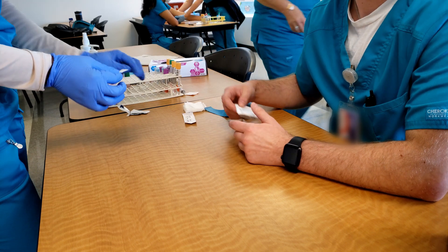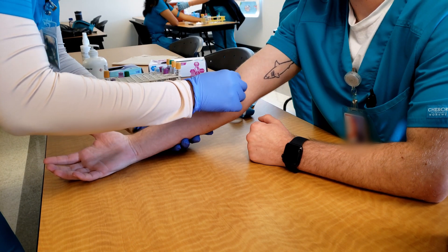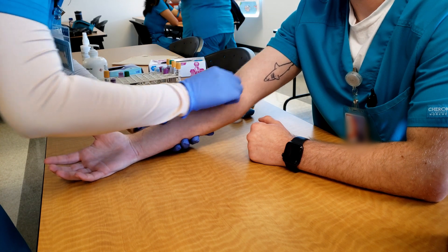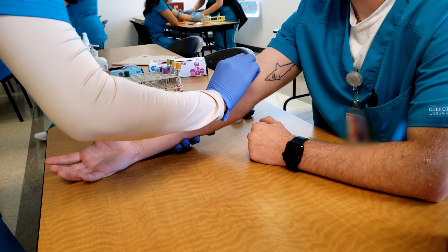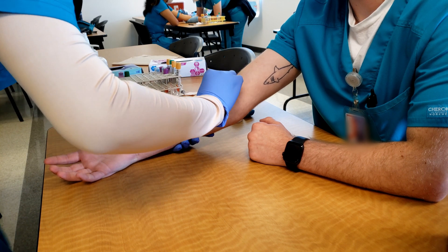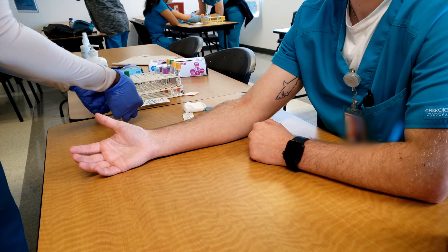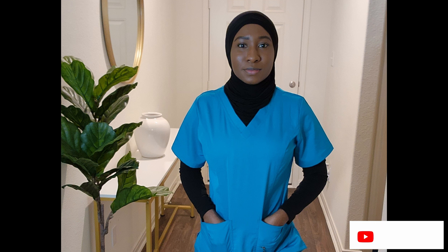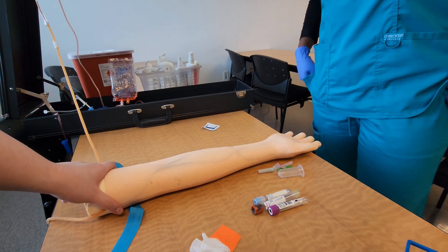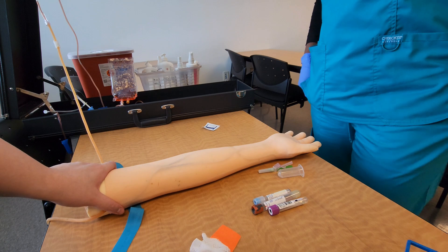You have to go through every step like you're performing the procedure on a real person. Another thing is you have to pass your dummy arm competency before you can perform a live drill — you need to be comfortable drawing blood from the dummy arm before moving to a real person. Please make sure you subscribe to my channel, and if you do, let me know in the comments by leaving a comment saying 'just subscribed.'